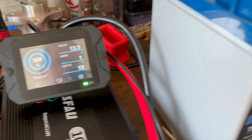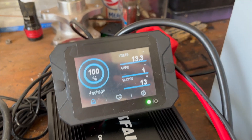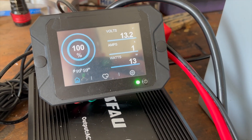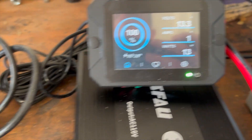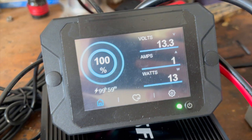Now we're going to do our 100 amp discharge test. Hopefully we get to the full 100 amps - we're going to try to overclock it a little bit and see if the overcurrent protection will kick in. We've got our inverter, a variable load, and a heat gun. Let's go ahead and get going.